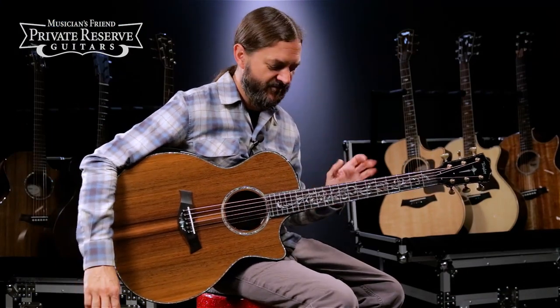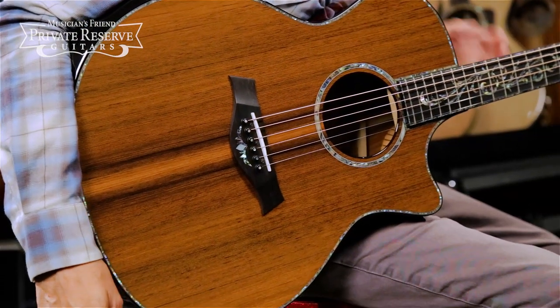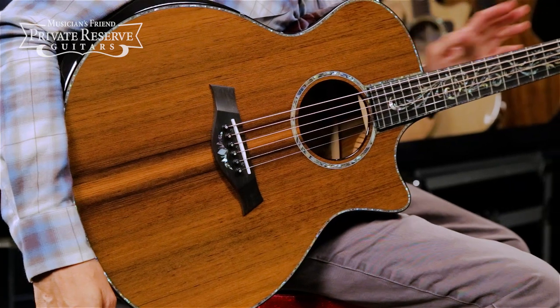What a fun guitar. This one's got a really nice tone to it — real clear, all the notes popping out. Yeah, nice contrast of the cocobolo with the redwood and the mahogany. Very fun, from Taylor.